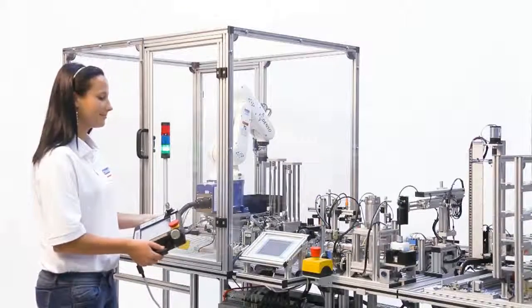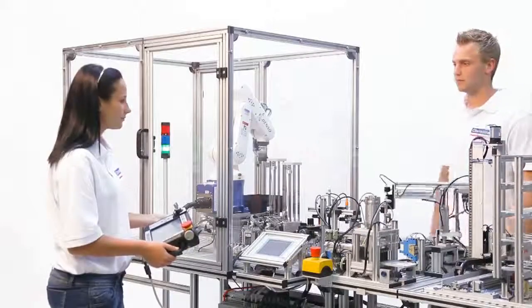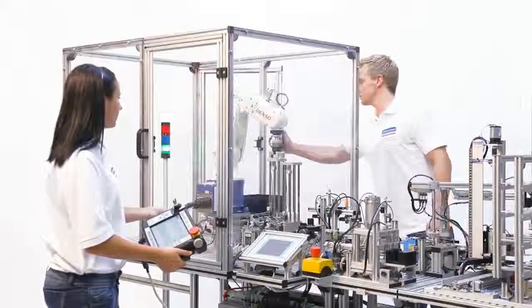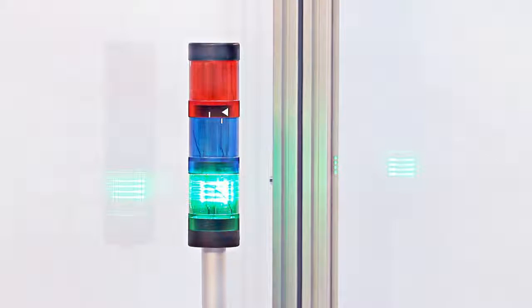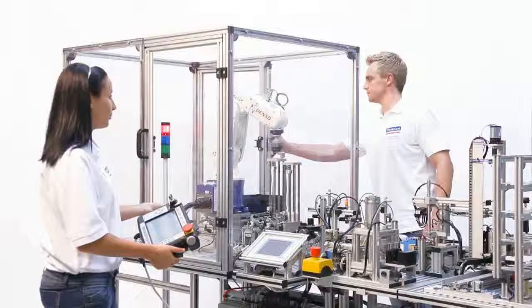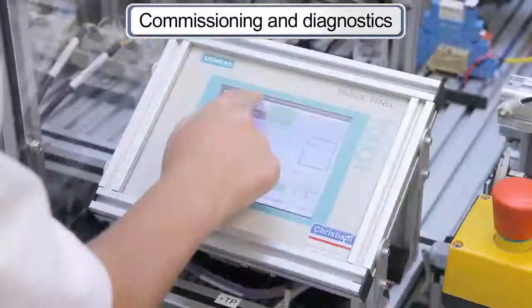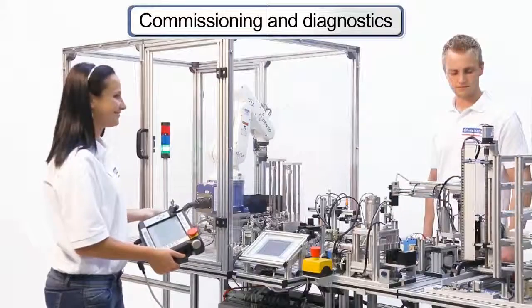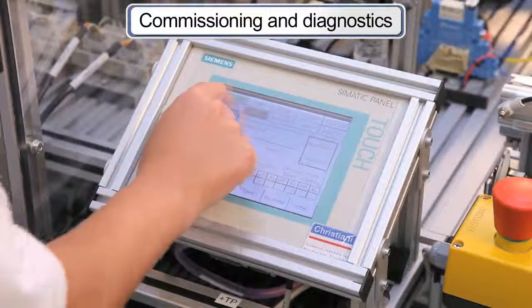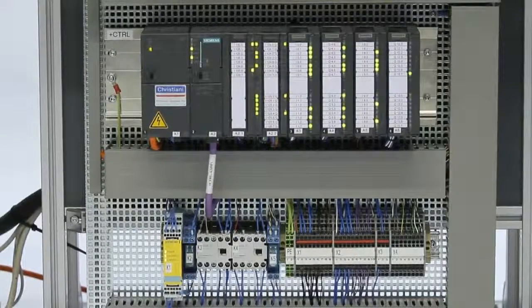There are two color touch panels available for operating and monitoring the robot and mechatronic system. The safety concept always ensures that trainees can gain practical experience in a risk-free environment. Indicator lights and plain text error messages as well as additional diagnostic options assist with system analysis and troubleshooting.